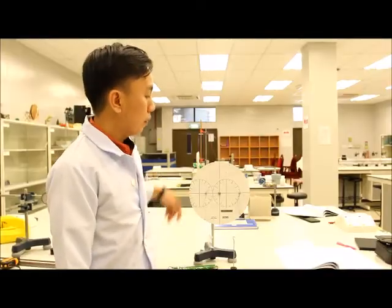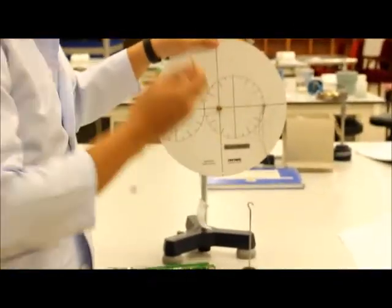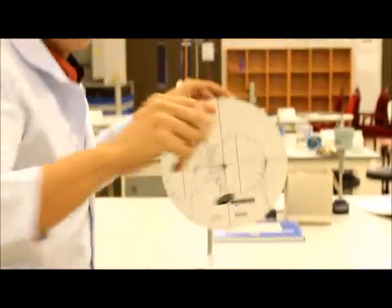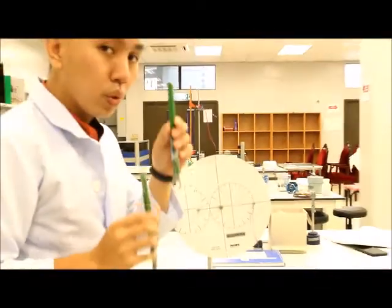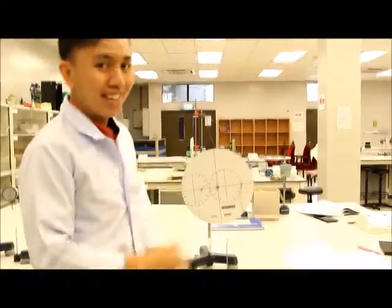But first of all, let us get to know the instruments. In this experiment, you will be using a few instruments. The first one is a moment disc with a piper. The second one is a bolt with pin. Next, we have a weight holder. And next, we have a slotted weight. And finally, we have two spring balances. So that's it guys, let's do our experiment. Are you ready? Let's do this.